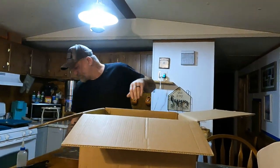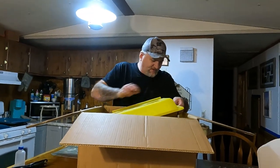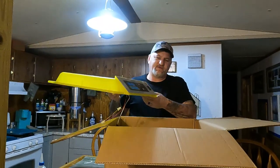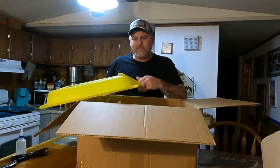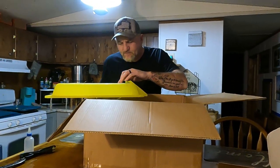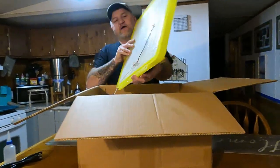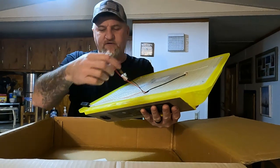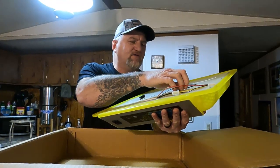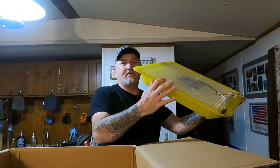Here's the top, here's the lid for it. The only thing I don't like about it so far is it reads in Celsius, not Fahrenheit, so I have to Google all that. Right there is the control panel, there's a fan right there, and here's your controls for the egg turners. There's your thermostat and that's the humidity, I'm pretty sure.